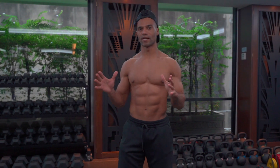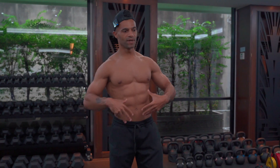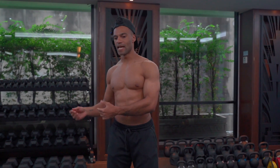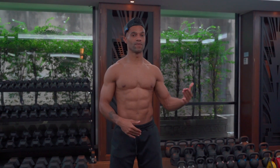So let me show you all of the key points of the hollow body push-up, but in a standing position first before we apply them into prone position to perform the actual push-up.